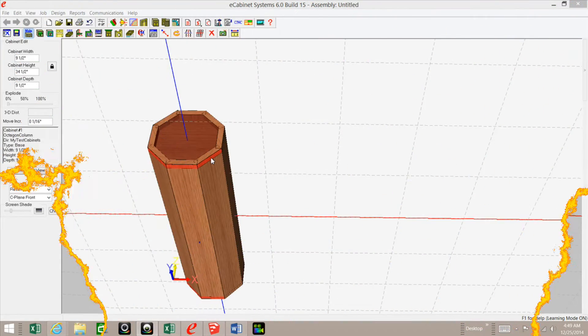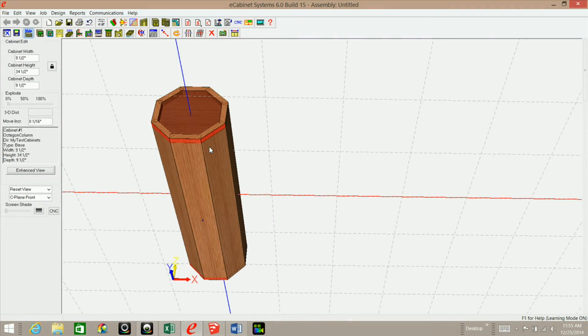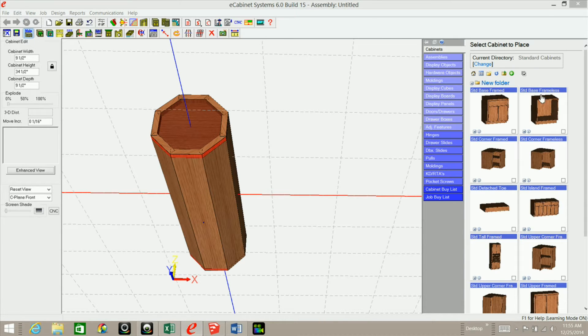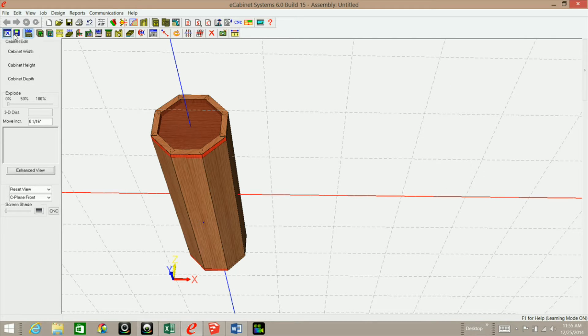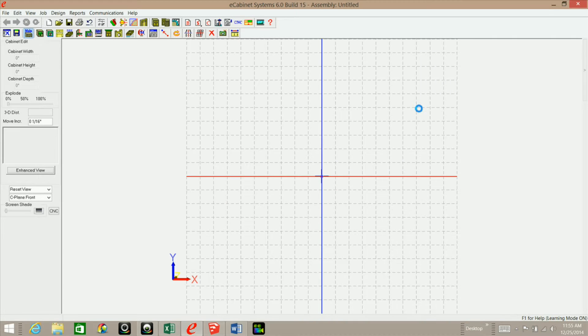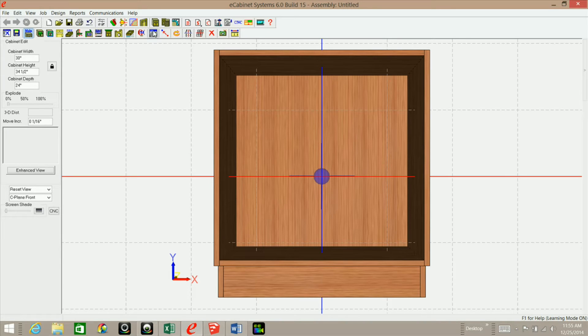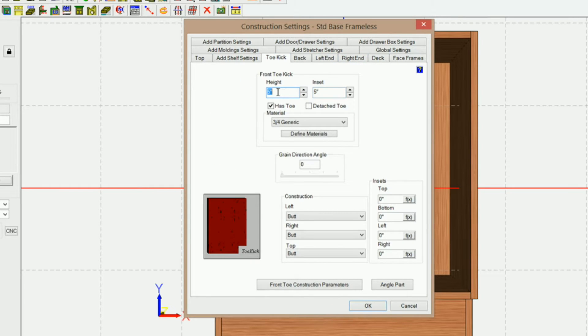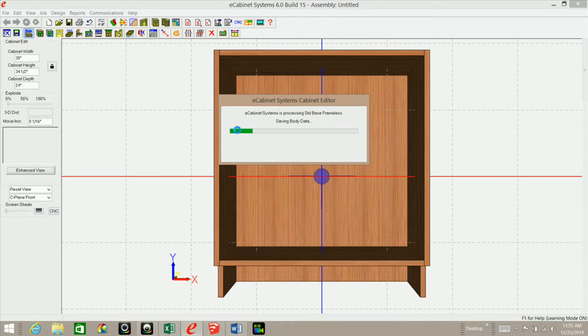Let's get started building this. What I've done was used a standard frameless base cabinet from the eCabinets Standard Library. The first thing I'm going to do is go into Settings and Preferences and remove the toe kick. I'm going to set that to zero and unchecked 'has toe,' and click OK and go back to main.